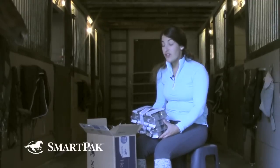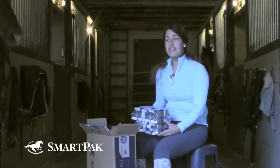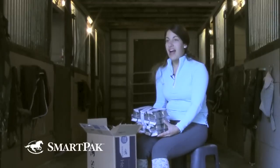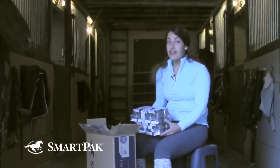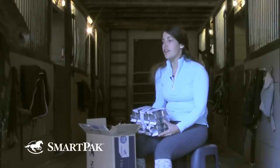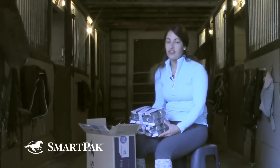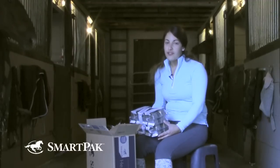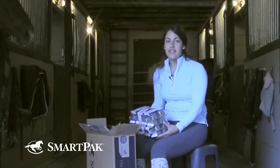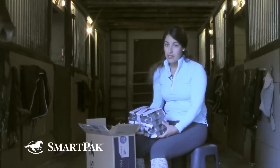My horse recently went to a boarding barn — I had them in my parents' backyard for a really long time. I was like, I have SmartPaks, so I literally just have my SmartPak shipped to my barn. Which brings up BarnSaver shipping — if you have your horse at a boarding barn, it's really something you should consider because it makes your life easier. You just don't have to think about it. It's on auto-ship and it arrives when he needs it.